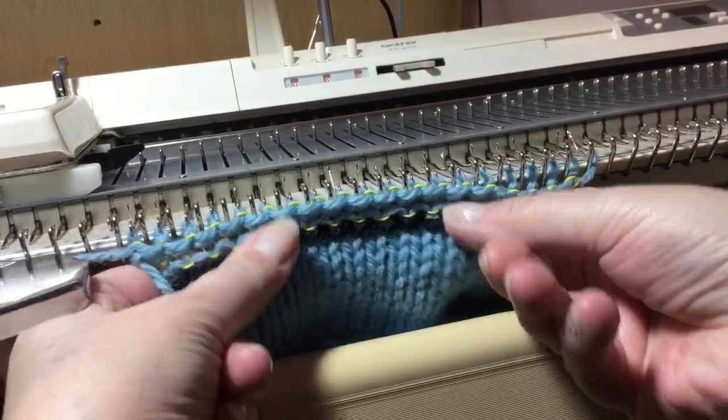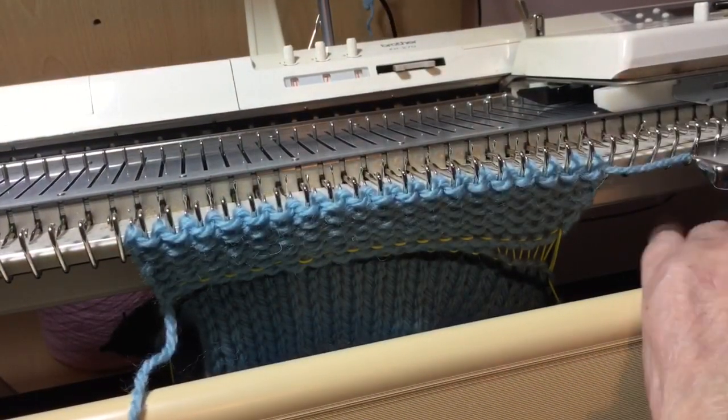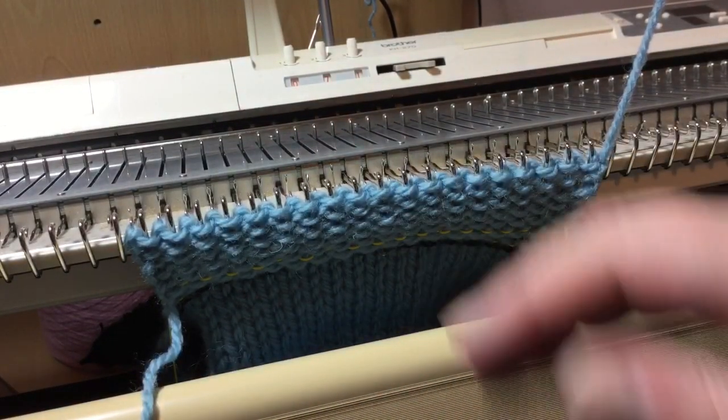That is a closed edge cast on which won't come undone. I'll do a few rows to show you, and then I'll take it off the machine, take the ravel cord out, and show you that it won't come apart.